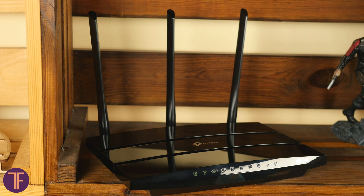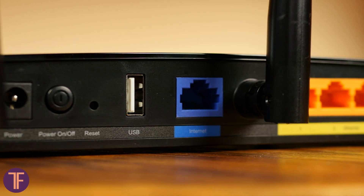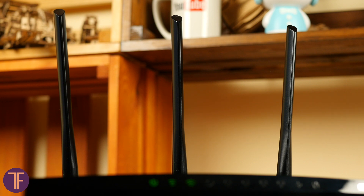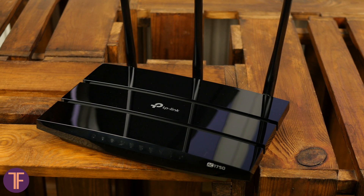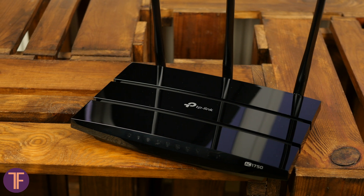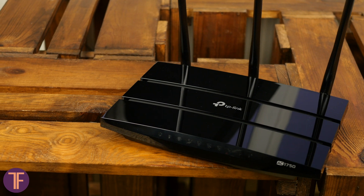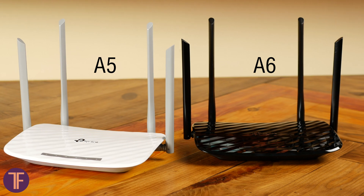Now a couple of words about the router. First of all, the A7 has a USB port on the back to create network attached storage both locally and remotely through FTP. Also, the router has three antennas that create a very decent maximum data transfer rate. For example, with a 5 GHz network it is 1300 megabits per second, while the Archer A6 gives no more than 867. As for the 2.4 GHz network, numbers become less impressive at 450 megabits per second, though Archer's younger models share the same speed in this case.